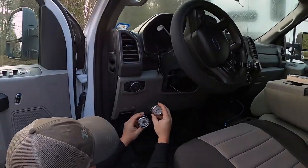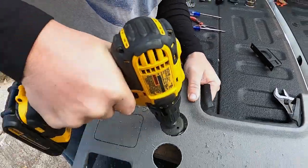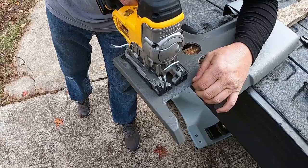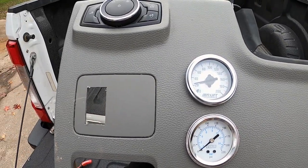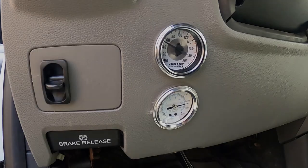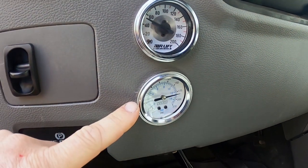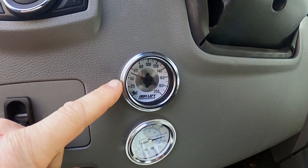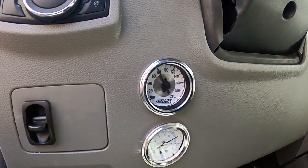Now it's time to decide where to put our gauges in the truck. We got the gauges installed looking pretty good. We have our gauges and our paddle switch installed — this is our system pressure for our air tank and this is the pressure in our airbags. Up airs the bags up, and down lets the pressure out.